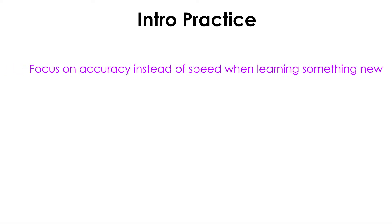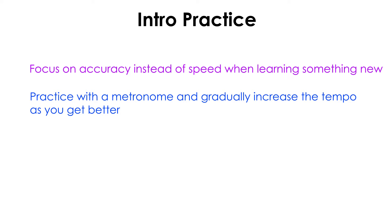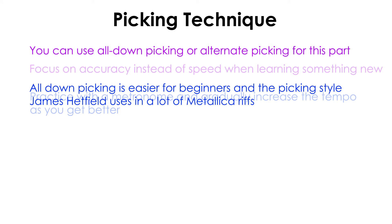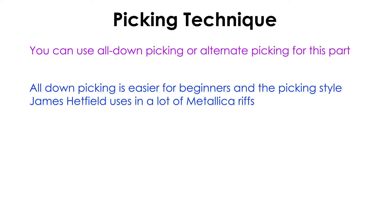Don't worry if that's too fast for you right now. With practice, you'll eventually be able to easily play along. If you can easily play along with the half tempo version, use a metronome to gradually build up the tempo to full speed, which is around 100 beats per minute. Before we move on to the next part, let's have a quick look at your picking technique. With simple guitar parts like this, you can pick the notes pretty much any way you want. I recommend trying out two different picking styles so you can get used to both of them. The first picking style is to use all-down picking. This is how James Hetfield plays most of his riffs, and for a beginner, using all-down picking makes this part slightly easier to learn.